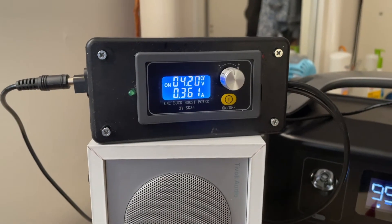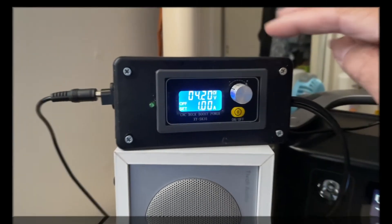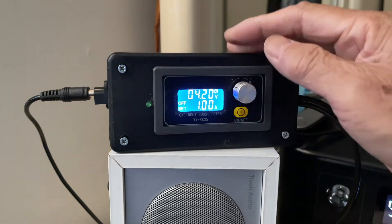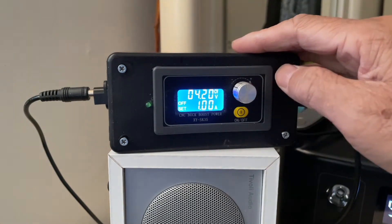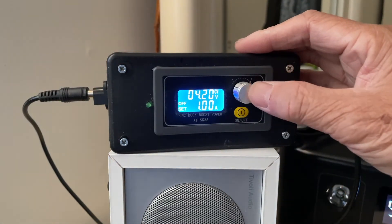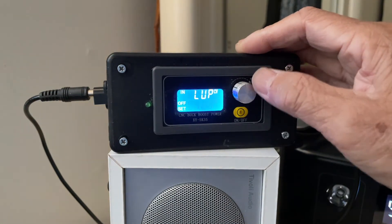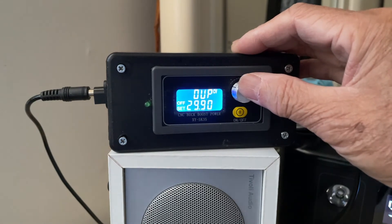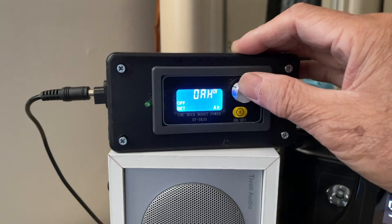Set it to amps display and when you see the amps going to zero, you know the battery is fully charged. You also have to set the maximum run time for the boost-buck converter — both when using it as a power supply and as a battery charger. To do that, long press this, go to this screen, and go to OHP.